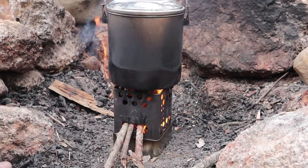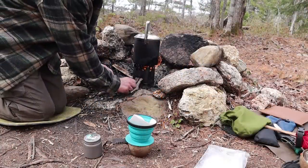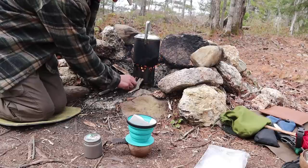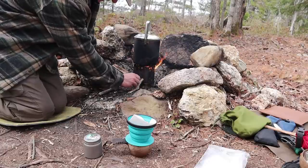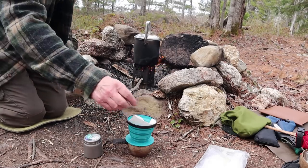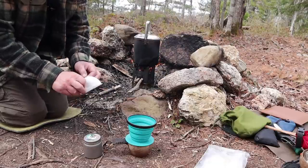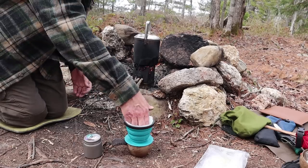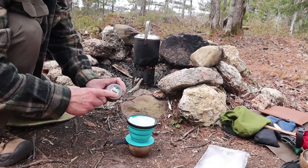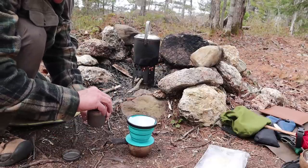A couple more minutes and the water will be ready. I'll make coffee and then we'll wrap this video up — hopefully you can hear me over the wind picking up here. My water is hot. Let's get the coffee ready — simple pour over today. Pour over may be simple but the coffee is never simple — Rampage Coffee again.